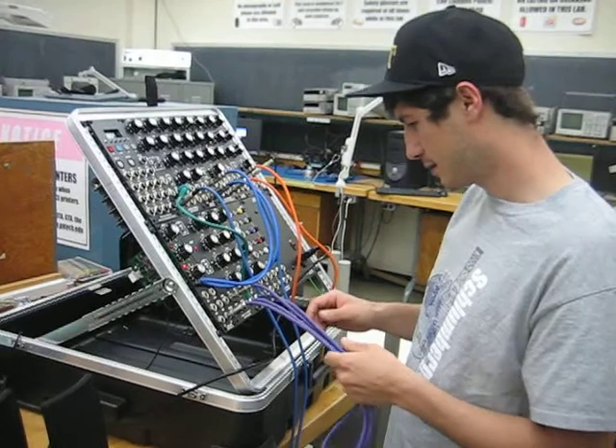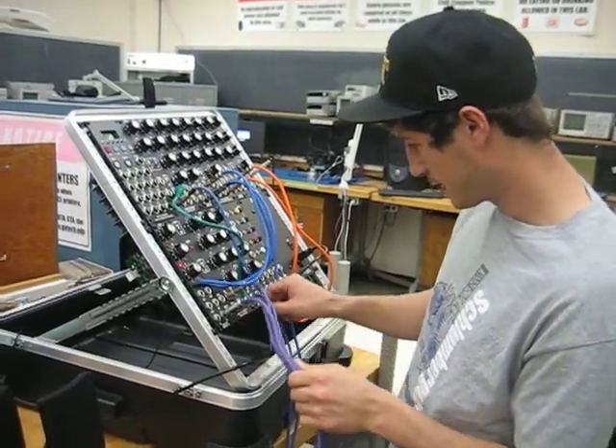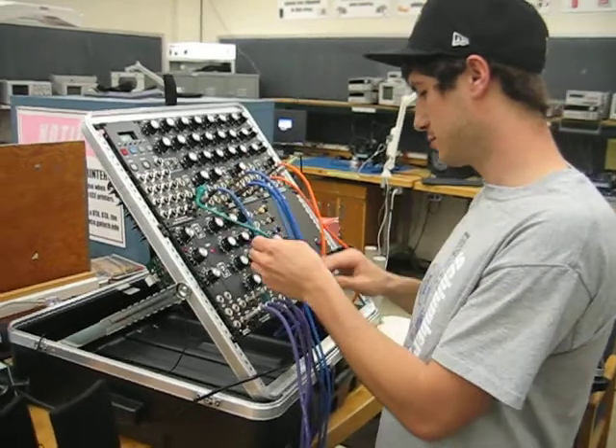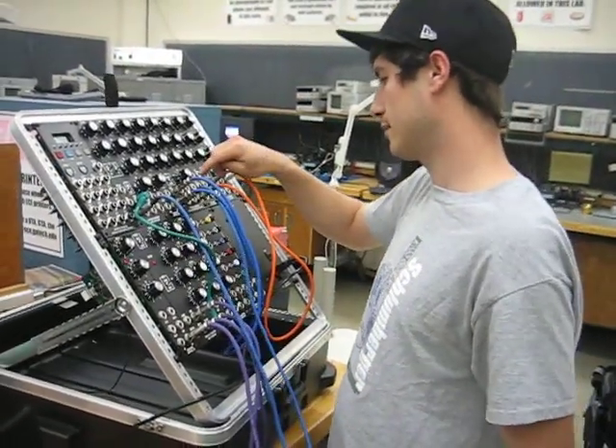We're using pink noise as the source for the sample and hold. It's taking random samples and outputting those to this voltage-controlled oscillator, which is being outputted as a sine wave into this low-pass filter.